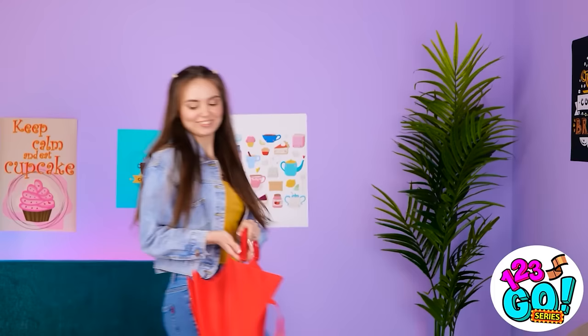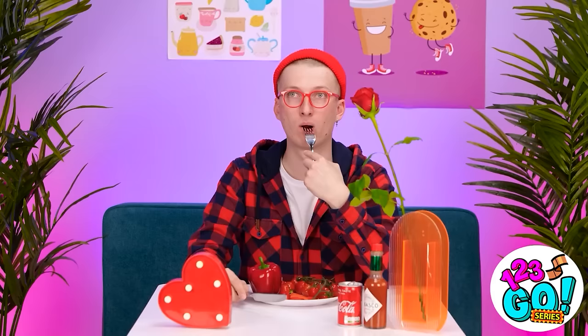I think I know something that I can do! What do I have to work with around here? My red umbrella! I'll just pop this open! It's time to make this umbrella a skirt! I love the shape of it and the bright color! Oh! He's looking at me! Hi there! How are you doing?